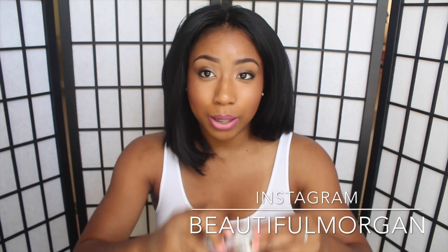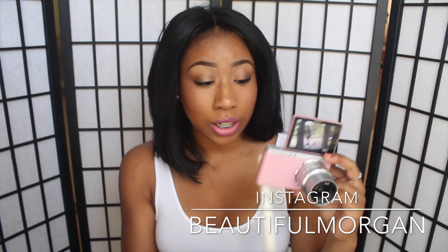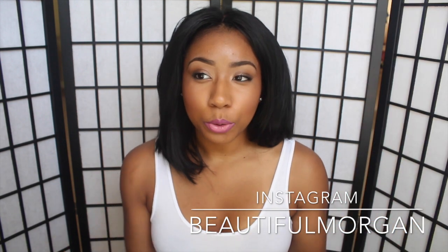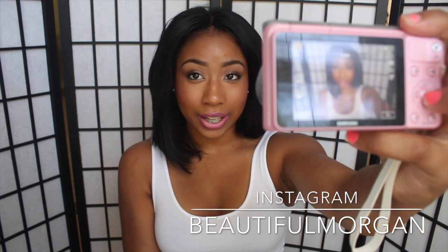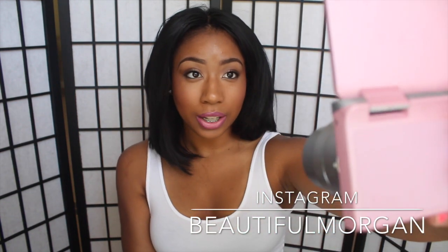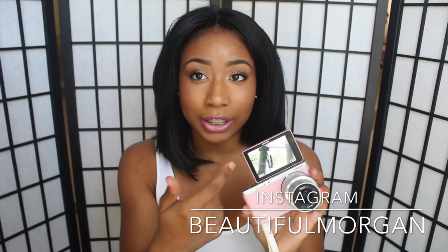What I love, love, love about it is it has a flip-up screen — it's like the ultimate selfie camera. When you're vlogging you're basically recording yourself and what you're doing. As opposed to having the camera like this where I really can't see what I'm doing, with the flip-up screen I'm able to see myself, so I'll be in frame and focused.